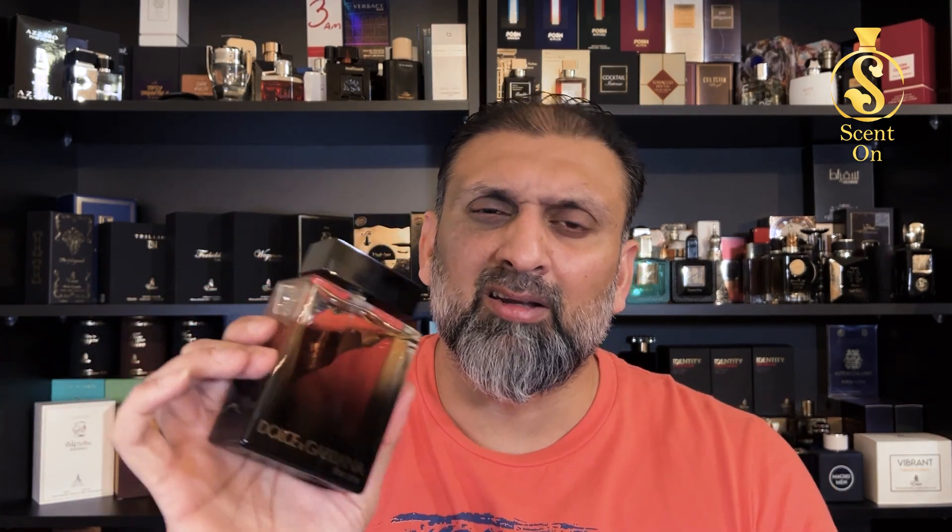Gender: this is a pure masculine scent — ladies, please don't use it. This will work very well for men. For the age group, slightly more mature people — you should be around 20 to 21 years old. Even at 17 or 18 you can try it, but around 20 to 22 it's going to rock on you and can be your signature scent for years.